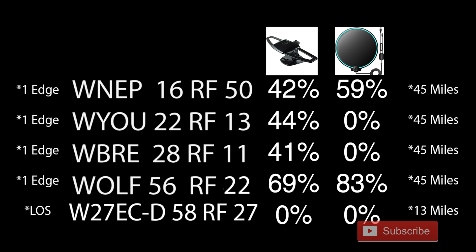On the left side you'll see the type of diffraction on the TV station. One edge means single edge diffraction — one ridge between me and the transmitter weakening the signal. LOS means line of sight, with virtually no obstructions in the way.